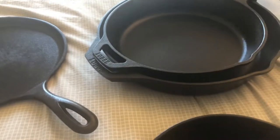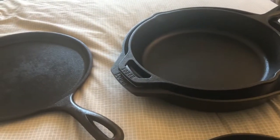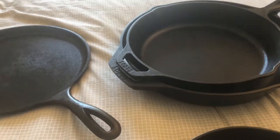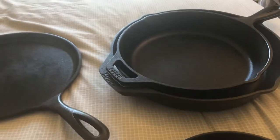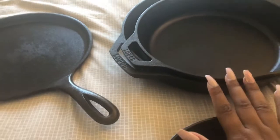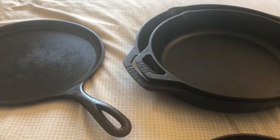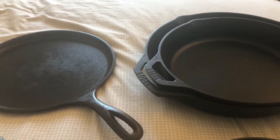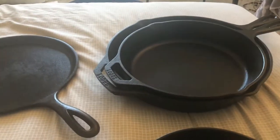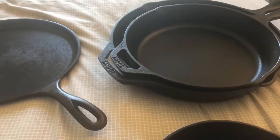I want to start using clay cookware like mud pots, but they aren't available easily in the US, and even the ones that are available are pretty expensive. When I was in India, you can get them for like 300–400 rupees, but here in the US each pot is like $50, and that's too much of an investment.